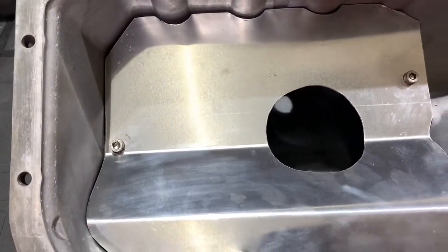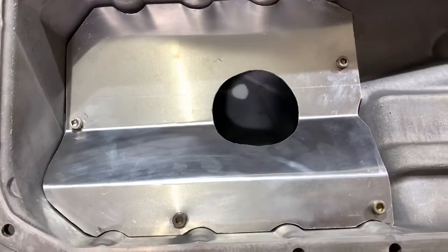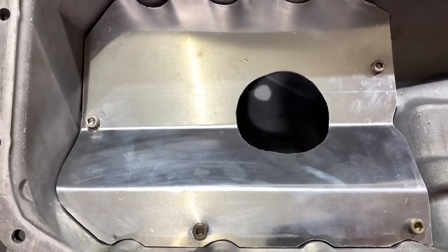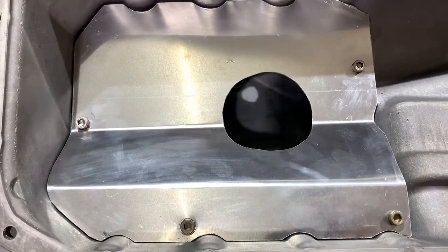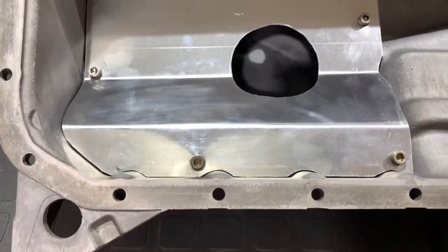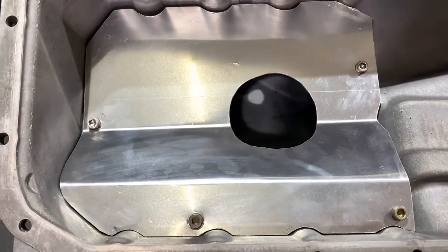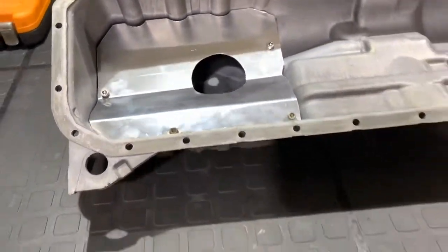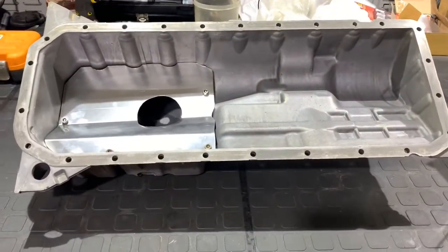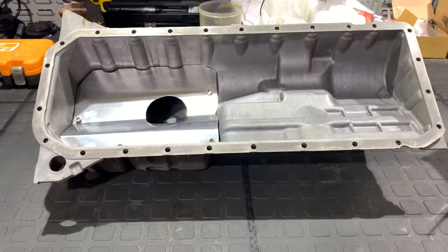That's basically it. Positioning the hole is one of the toughest things because it's very hard to measure — you really have to eyeball it. Cut it out with a bi-metal hole saw, test fitted it, and it all fits up just fine. Looking forward to this giving us a little more consistency with oil pressure once we're on the track. Thanks for watching, keep subscribed to the channel — until next time, ciao.